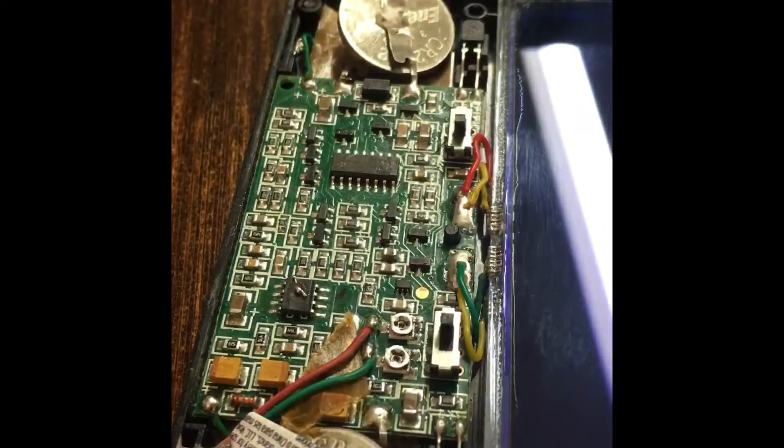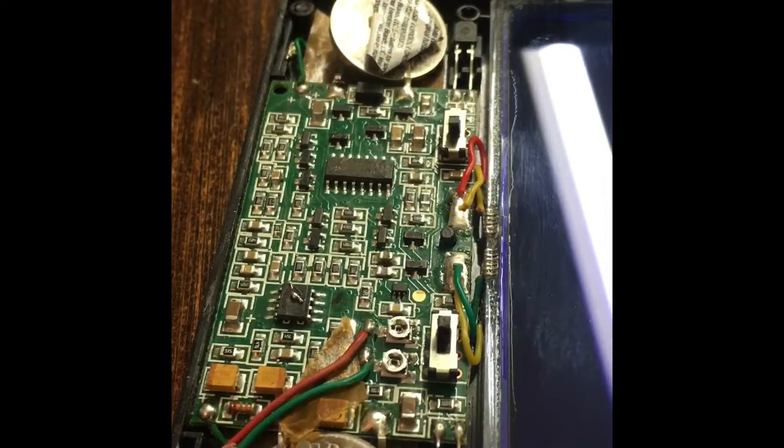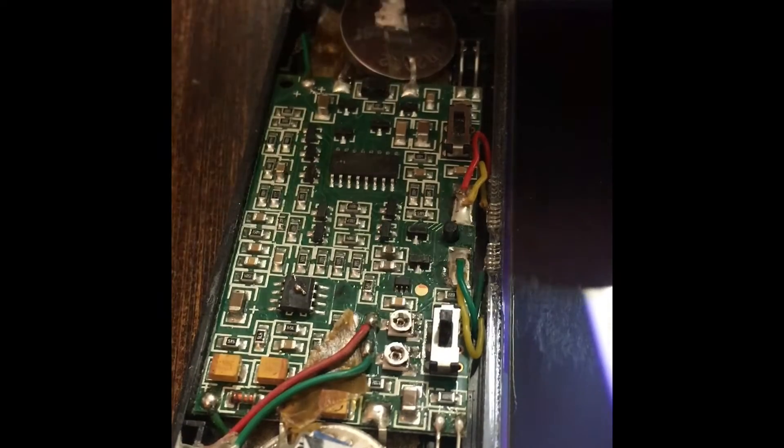I couldn't get that to solder for anything in the world, so I'm just going to stick the batteries in here like this in the terminals. I took a couple pieces of the foil that the batteries are wrapped in — that's a little friction fit, let's call it that. Okay, close that back up. I guess we could put a little super glue on the edge there if we wanted to.